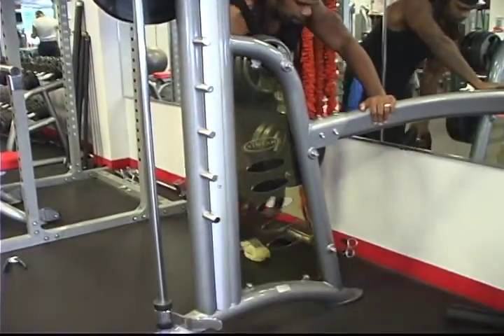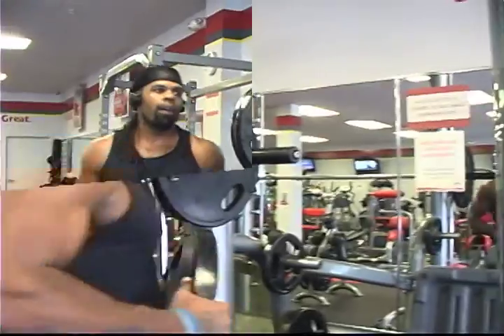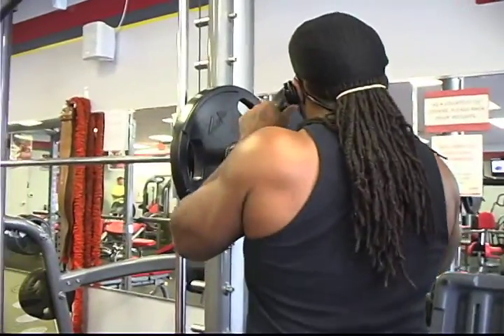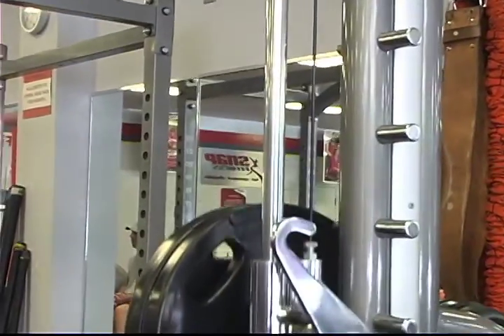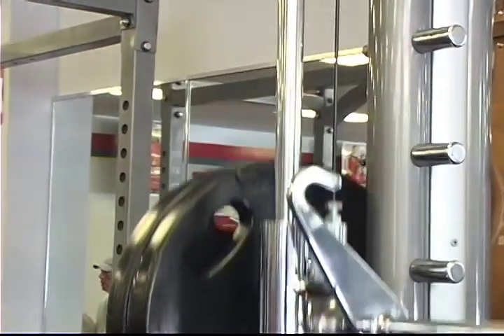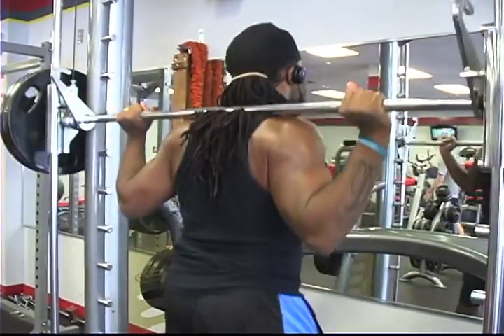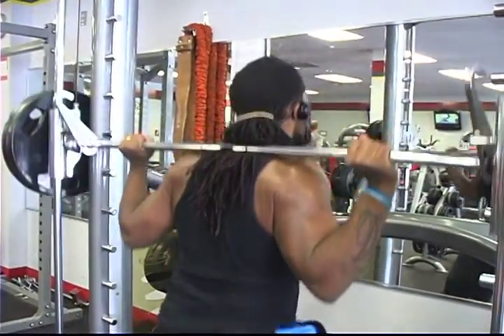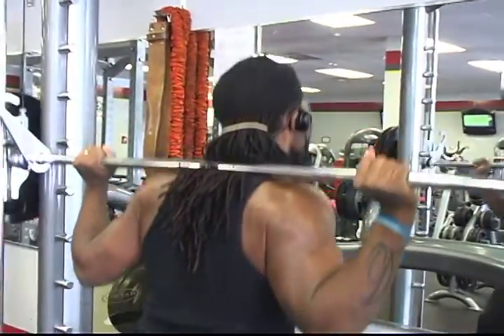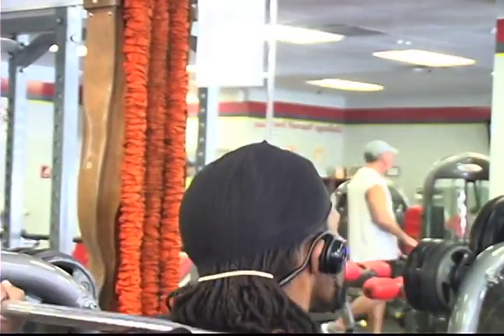Then I jump up to 215 and do 25 to 30 reps. Like I said, every exercise I do is heavy weight, high reps. That's the way you build muscle and burn fat. These reps are actually like doing cardio, so I don't have to do too much separate cardio — I lose weight faster and get more muscle. After I do this, I jump up to 250.